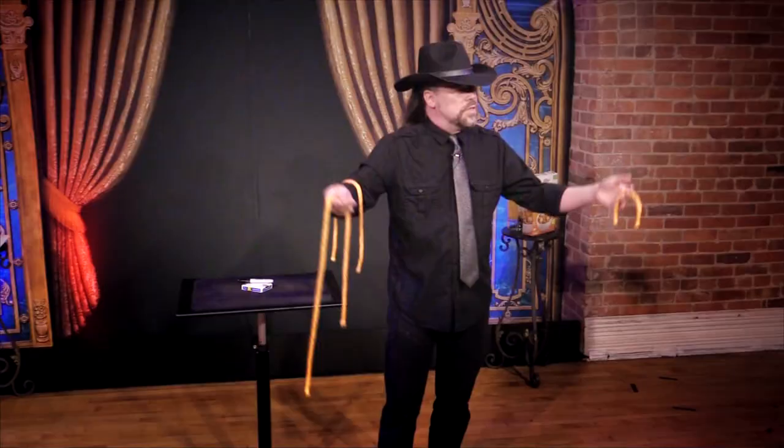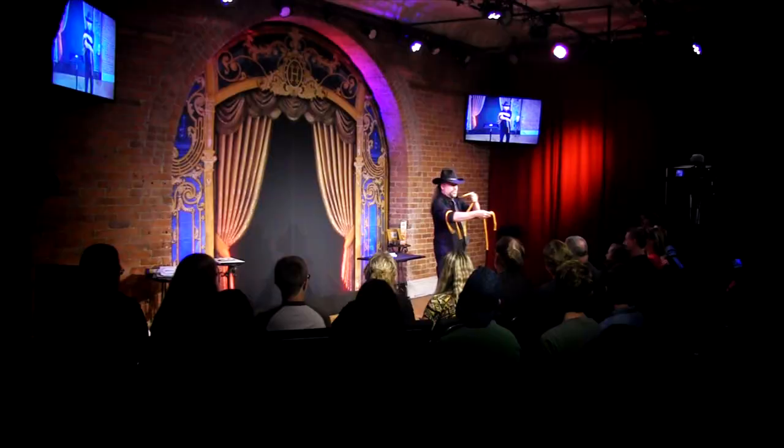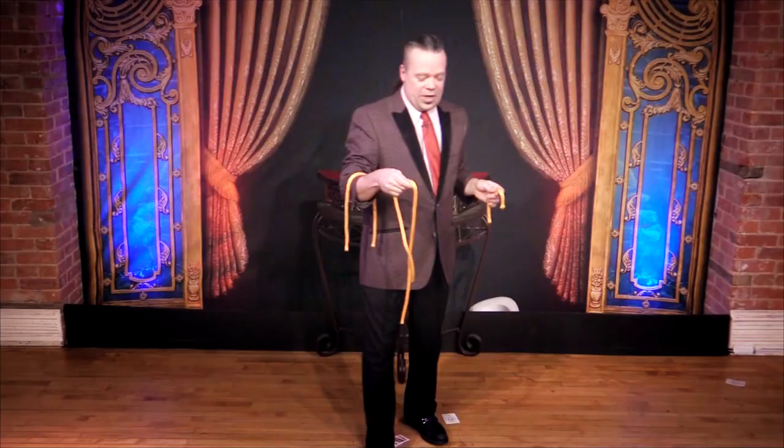Three ropes are clearly shown to be different lengths. Then with no strange moves, they instantly become the same length and are immediately shown separate. It happens so fast, you have to do it again. So you change the ropes back to three different lengths and repeat it, and each time it gets more amazing.